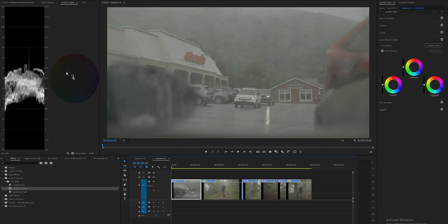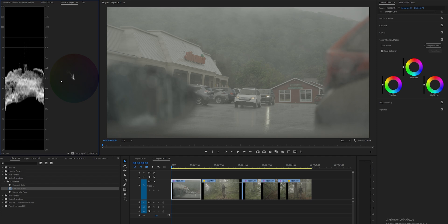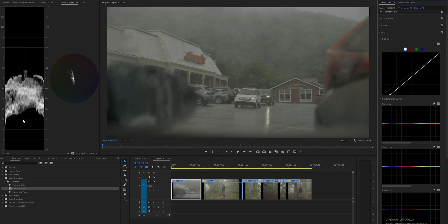Let's make sure we have our Lumetri scopes opened up, which you can do by going to Window and making sure Lumetri Color and Scopes are selected. This allows us to see the color ranges, especially when working with skin tones. The scope shows the brightest parts at 100 and darkest at zero — below zero you're clipping the blacks, above 100 you're clipping the highlights. I'm going to start by going into the curves and bringing down this point, then setting a point in the middle to bring back detail and bring up the highlights, which adds contrast.